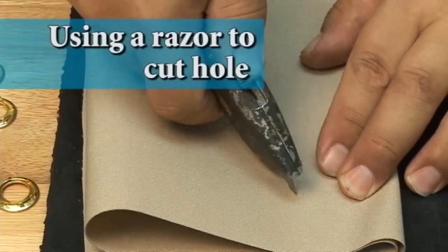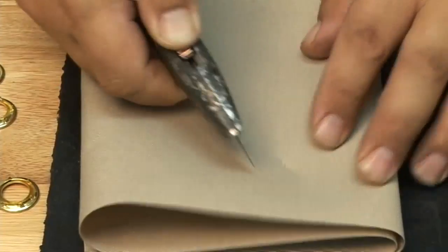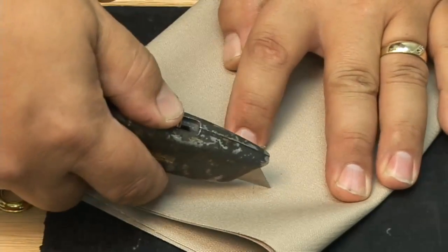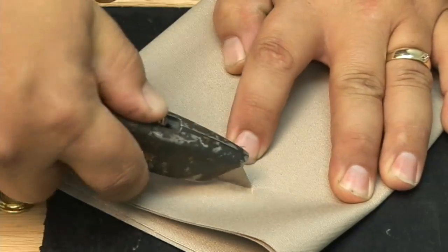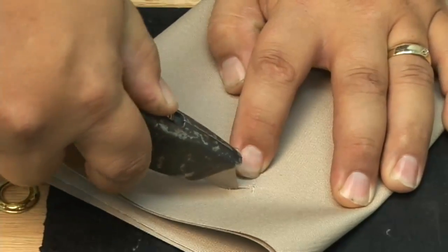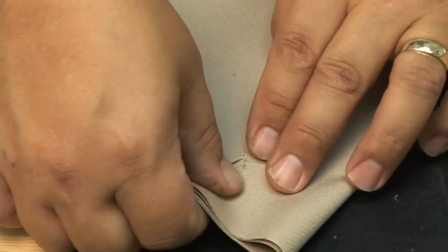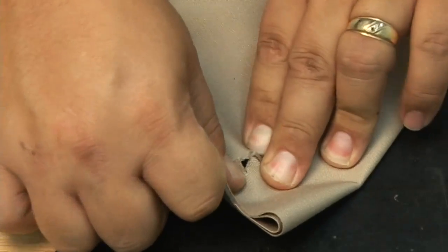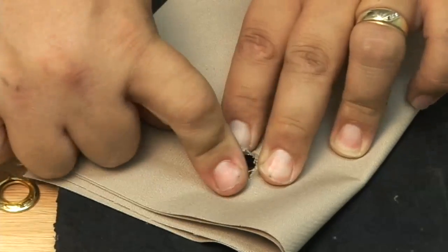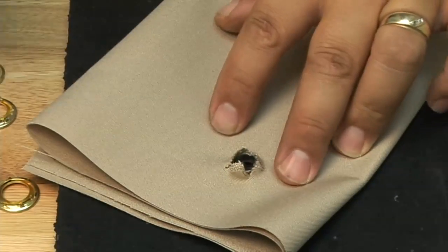We also want to show you how to do this without a hole cutter. A hole cutter is much easier, but you can use a razor blade. Here we're just using a razor blade and cutting an X right through the material. This is four layers of material so it's a little bit difficult, but you can get it done. Once your X has been cut, take the male portion, put it underneath, and push it through. It may be a little difficult with thick assemblies, and it's also a good idea to cut off the excess material with a razor blade or scissors.